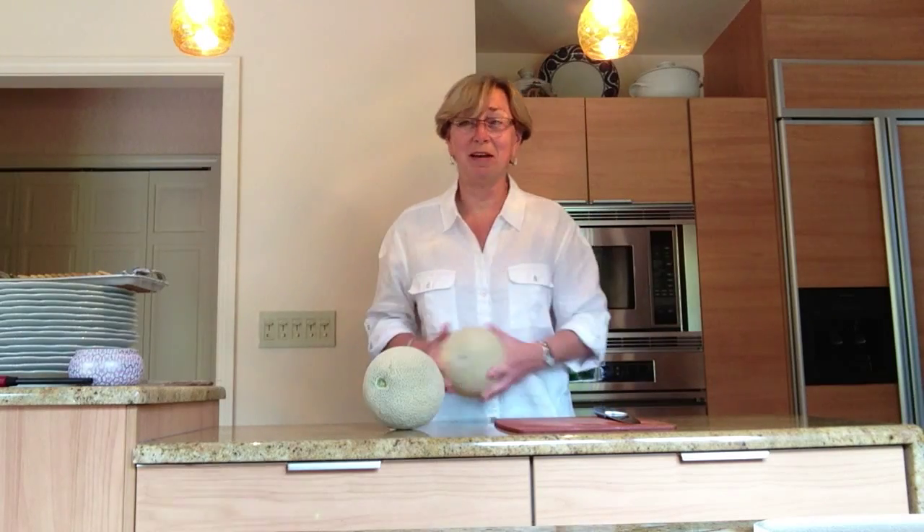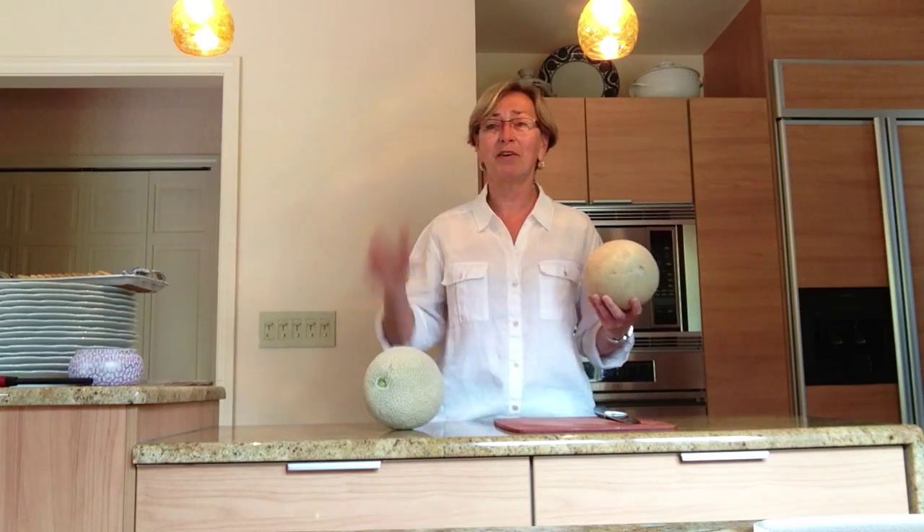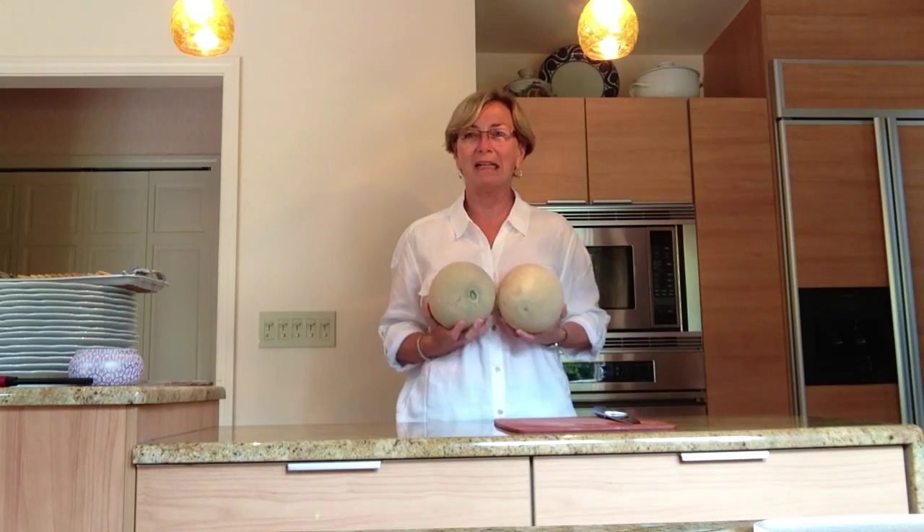Hey, hi everybody. This is version two of our Helpful Hints in the Kitchen. I am at Bonnie Jackie's in Glen Ellen near Chicago, Illinois, and we're going to talk about how to choose a good melon.